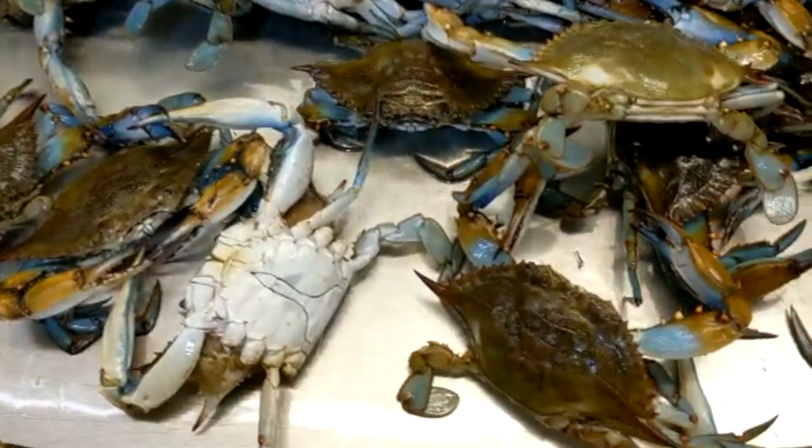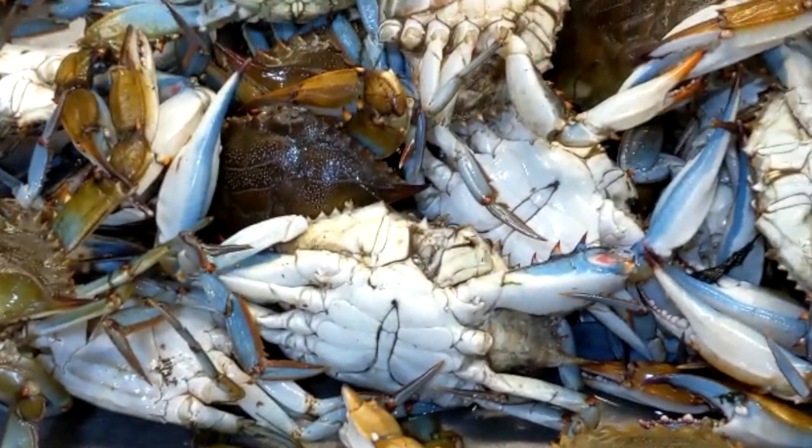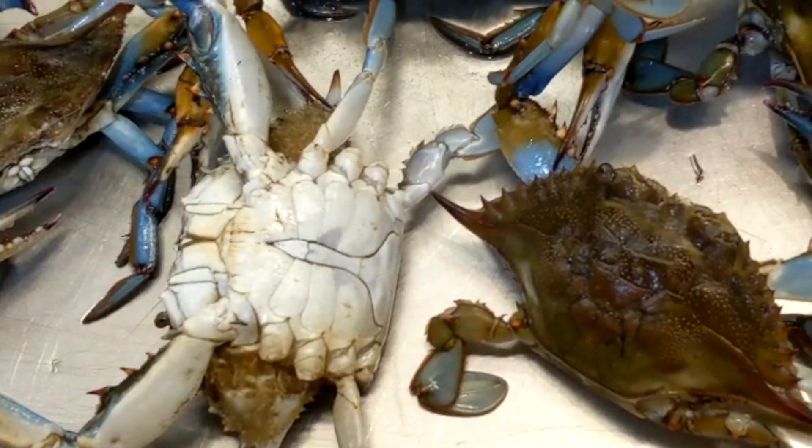Hi everyone, let's see the blue crab. I am going to put the end preparation for cleaning. This is blue crab. You can see the live crab in the store.